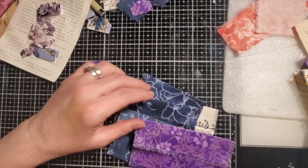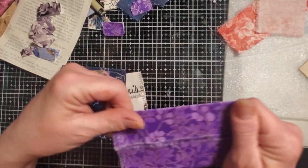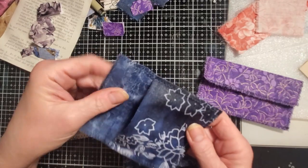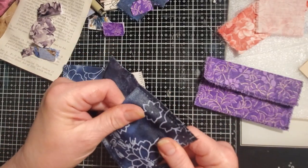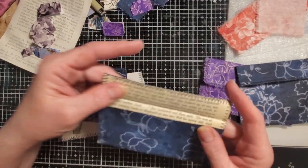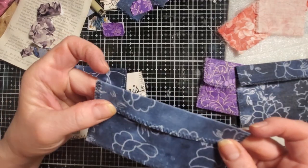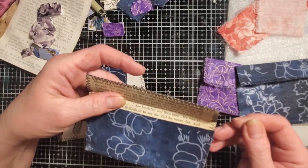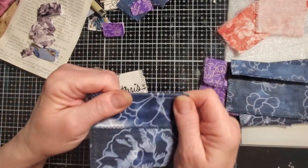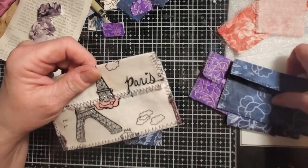Hey guys, I'm back. I didn't sew them all because my machine flaked out on me and I didn't want to fiddle with it anymore. But I got a few of them sewn — I just used black thread. One thing to note: depending on how you want the inside to feel, they feel really cool because they're a little bit stretchy without any paper inside. I did do one with a book page — I used my permanent glue stick, glued it down, folded it into an envelope, and sewed it. It's super cute. There's the little Paris one — cute little cutie patootie.